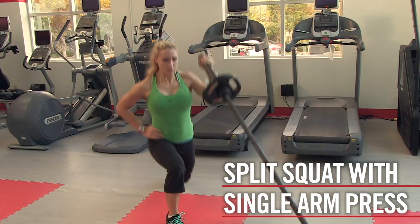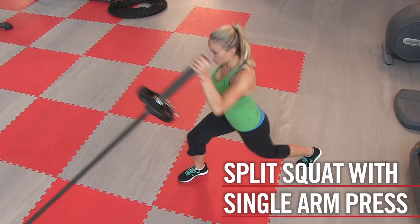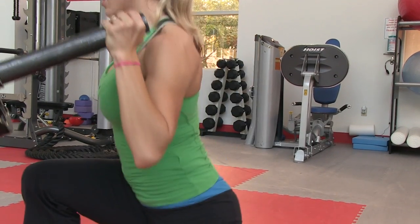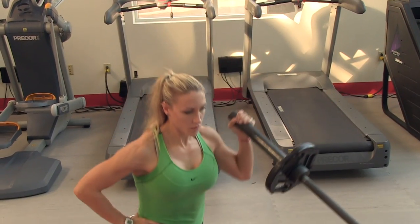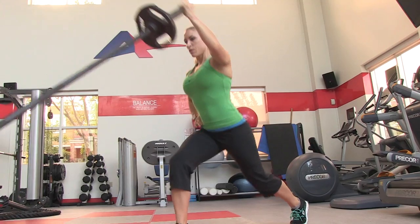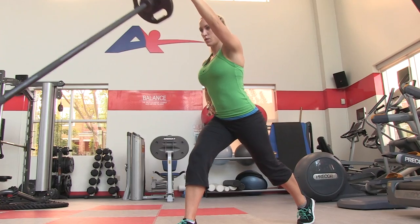The split squat with single arm press is a multi-joint exercise that increases flexibility of the hip flexors while improving balance. Be sure to push through the front leg and fully extend the back leg in order to get the full benefit from this movement.